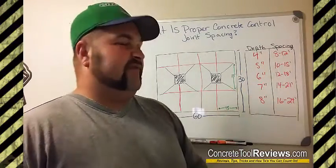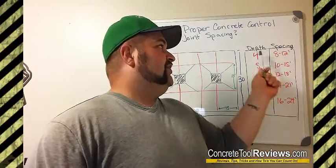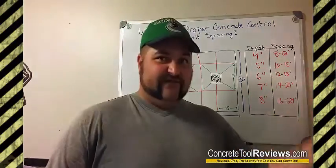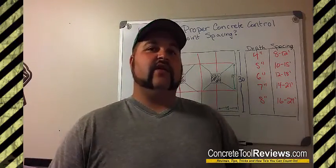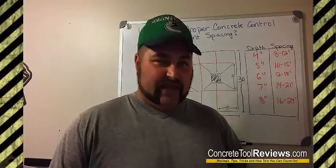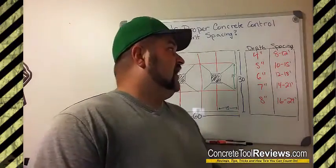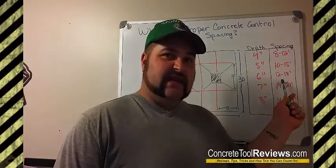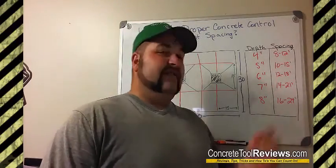So what we want to do is look at the depth of our floor in inches. You take your depth and multiply it by two or three, then convert that to feet. So four inches times two or three would be eight to twelve feet. For a four-inch slab, go between eight and twelve feet. A five-inch slab: ten to fifteen. A six-inch slab: twelve to eighteen. A seven-inch: fourteen to twenty-one. An eight-inch: sixteen to twenty-four, and so on.